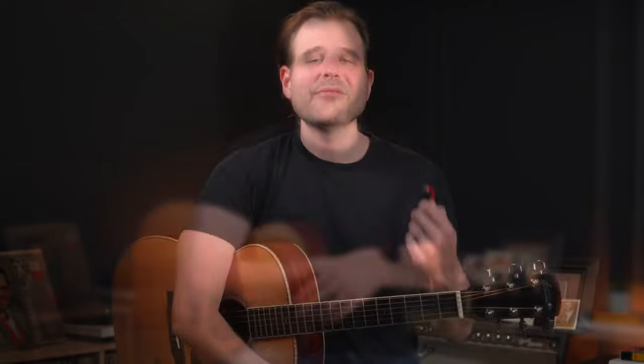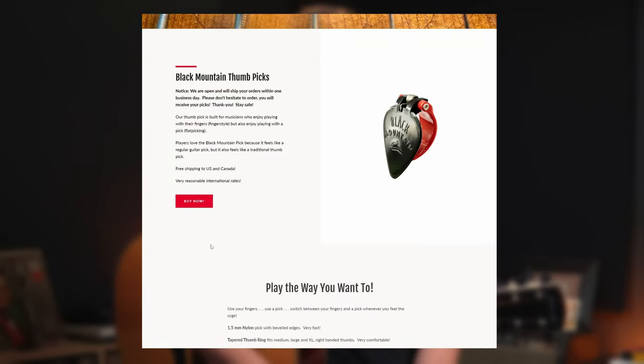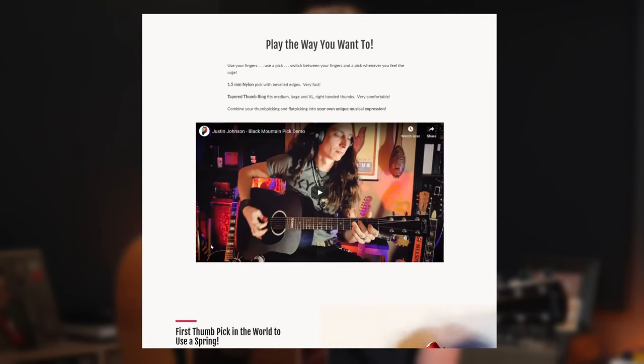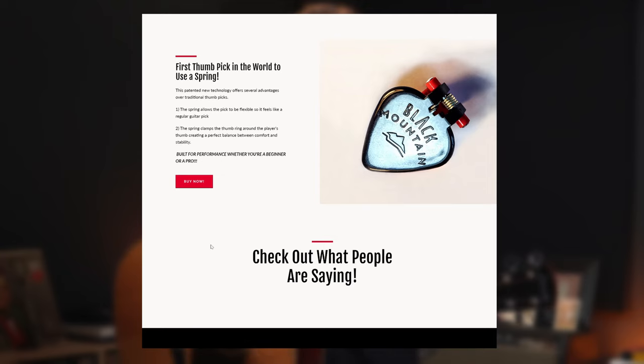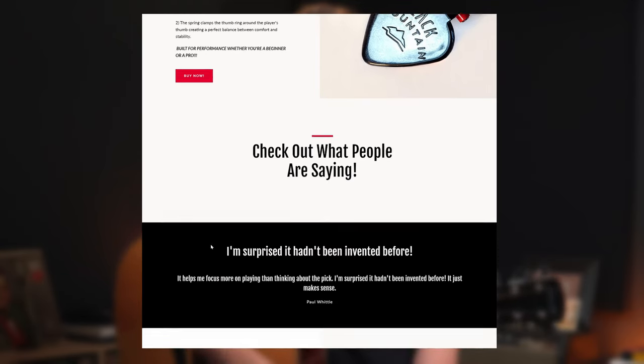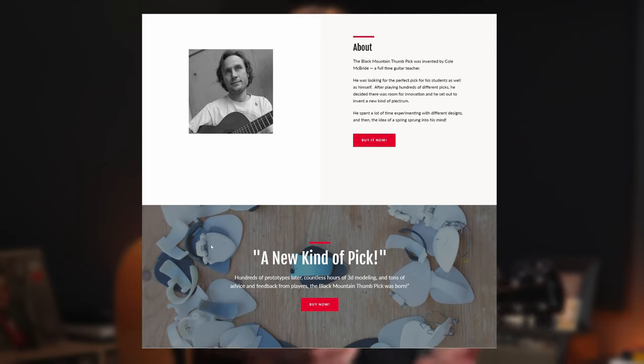I hope you like these detailed song tutorials brought to you by Black Mountain Picks. If you're a flat picker and you're looking to get into thumb picking, I really can't think of a better way to get started. This pick has a familiar flat pick design — it helps cut down on that awkward break-in phase of using a thumb pick. I'm using a heavy gauge, but Cole and the team have just come out with a medium gauge pick if you're into that. Check them out at the link in the description.